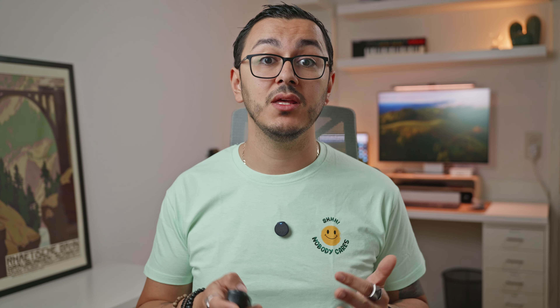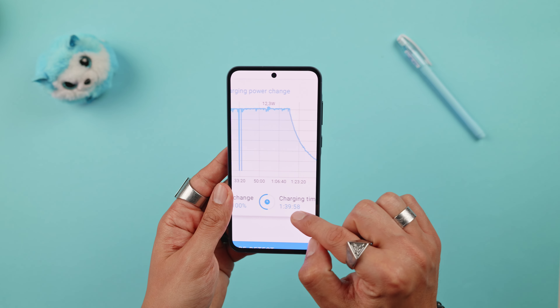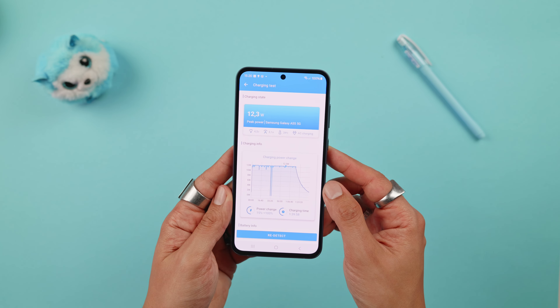Charging, on the other hand, is not as impressive — it took me 1 hour and 40 minutes to go from 15% to 100%. I was using a 120W charger but not a Samsung one, so perhaps a Samsung charger could reduce the time if there's a protection mechanism allowing faster charging. It's nowhere near the 20-minute recharge time of the Note 13 Pro Plus, which also comes with a charger for less money.